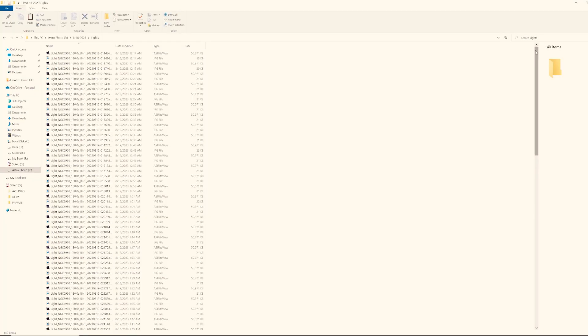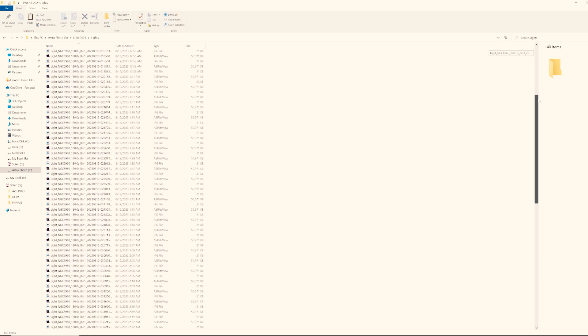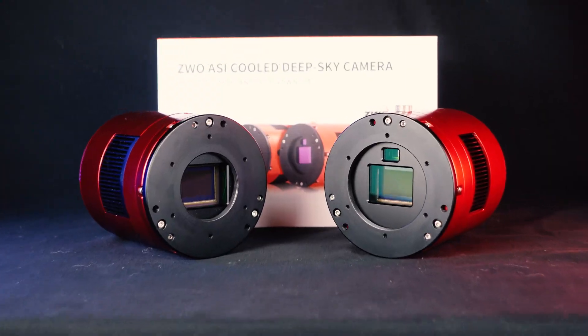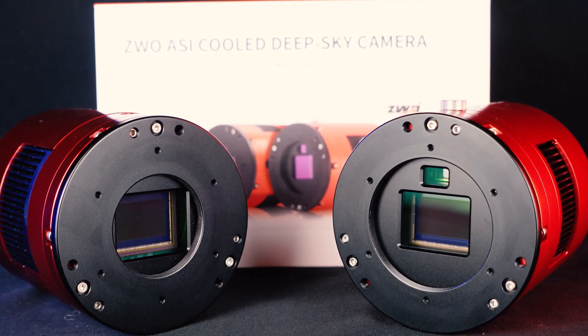One thing to be aware of when storing your data is that all of your frames are around 50 megabytes coming from this camera. For comparison, the 294MC Pro frames are around 25 megabytes, so double check your storage just in case you need extra room. Beyond that, the use cases for this camera have been just like the last few I've used — it is a pretty typical astrophotography camera, with the nice unique caveat of having the guide camera built in.